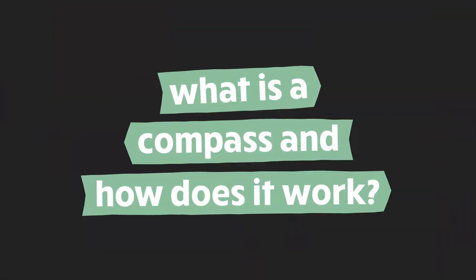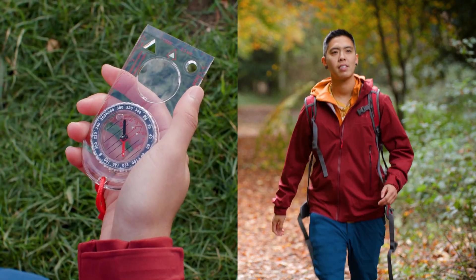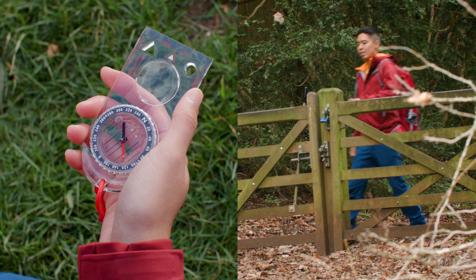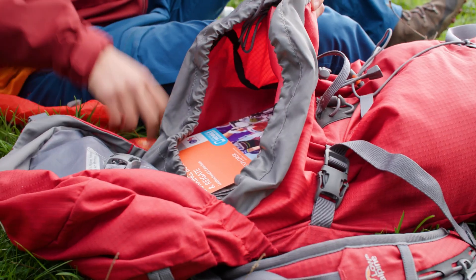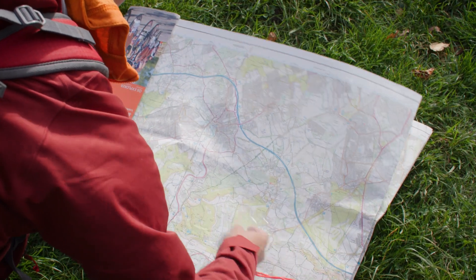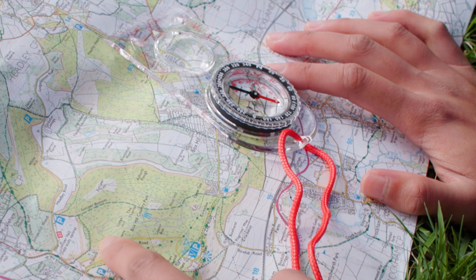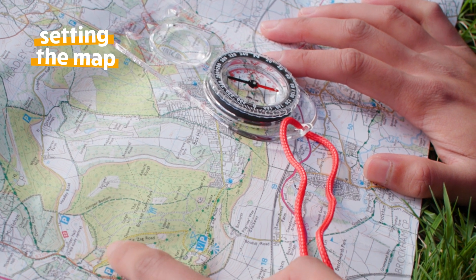So what is a compass and how does it work? We recommend using a base plate compass, which is rectangular in shape and marked with the metric scale. To navigate successfully, you will need to use your compass alongside a map. The compass helps you align or orientate your map with your surroundings, also known as setting the map.